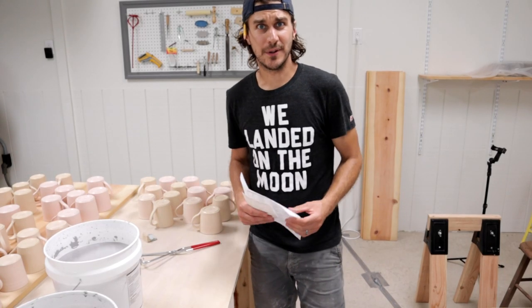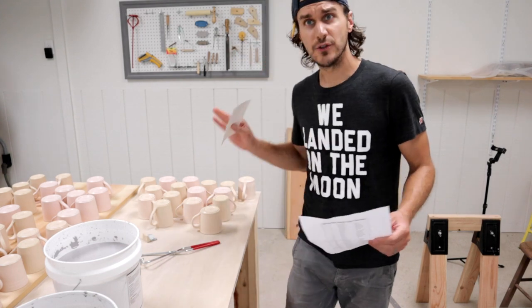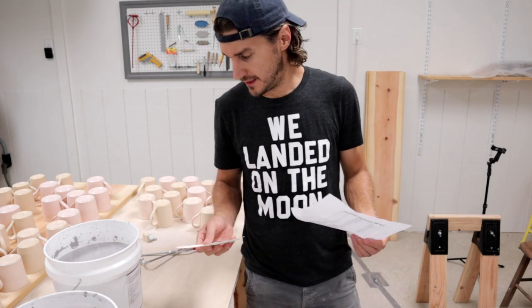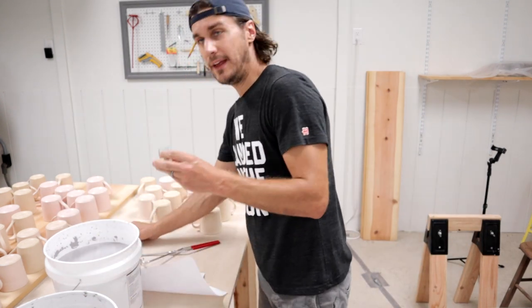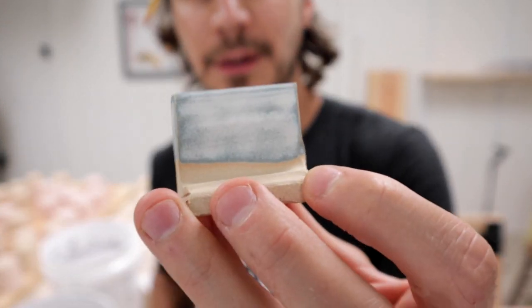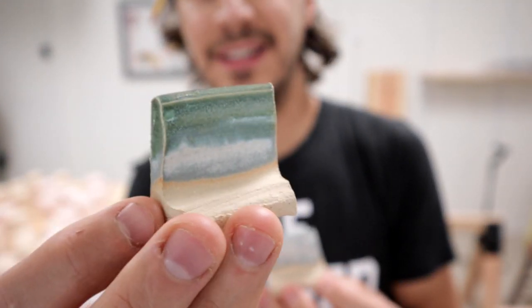I asked you guys on Instagram what your favorite of all my color options was, and storm gray as a base was the favorite. This is what storm gray looks like as a base, and the majority of people like storm gray with green tea on top.